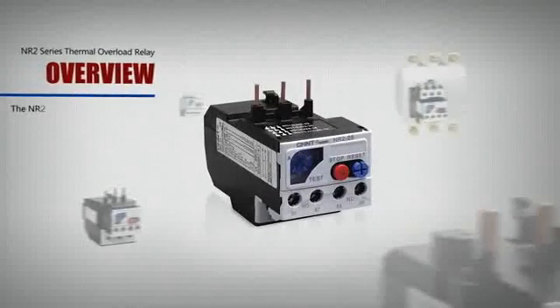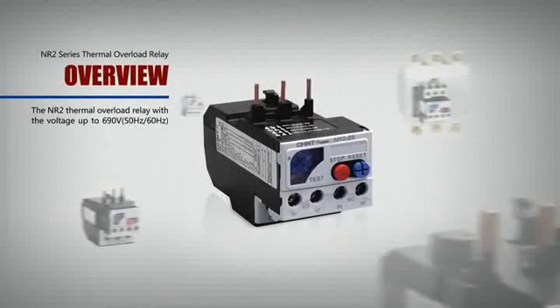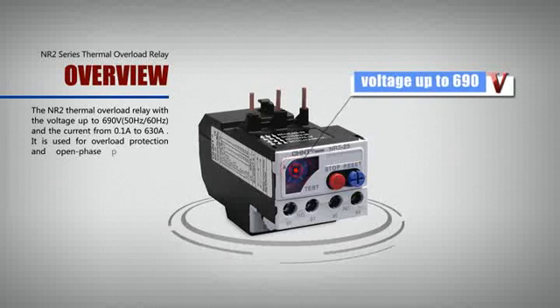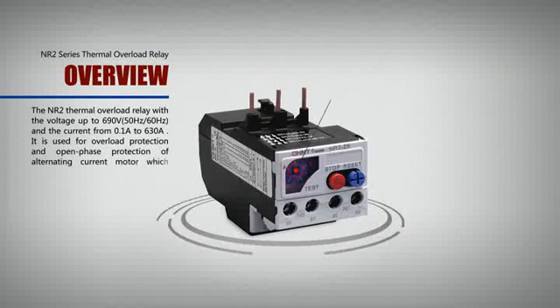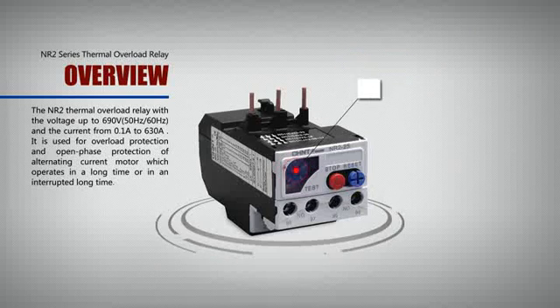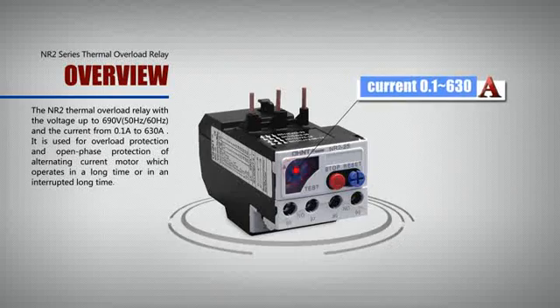The NR2 Thermal Overload Relay with the voltage up to 690V, 50 Hz, 60 Hz, and the current from 0.1A to 630A.